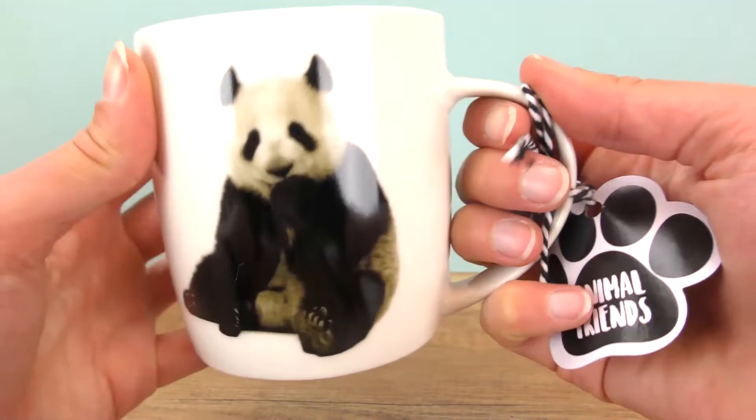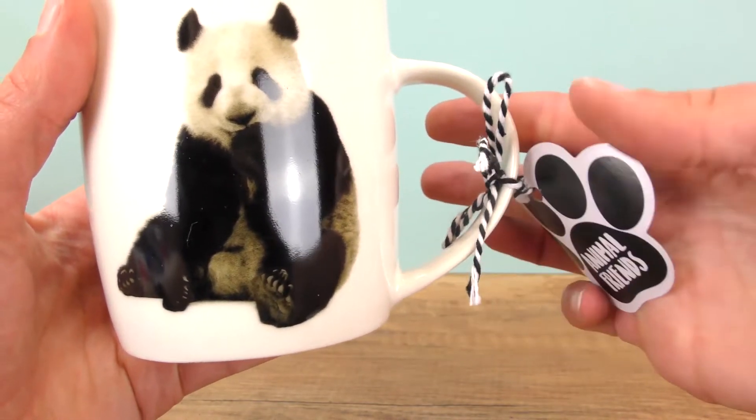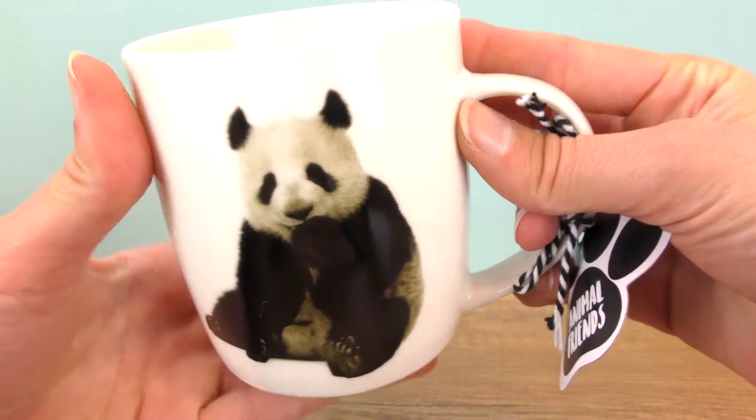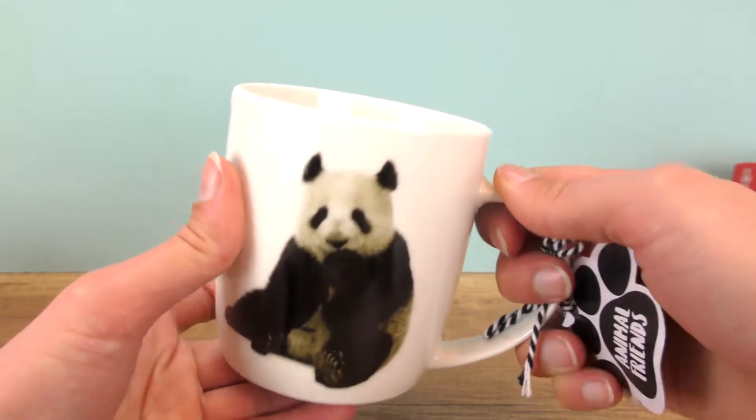This is fortunately the animal friends edition, but you can always find something that matches your parents' likes. So feel free to find something that reminds you of them — I think they would really love that.